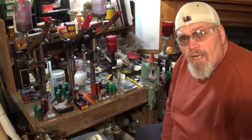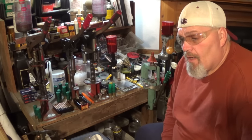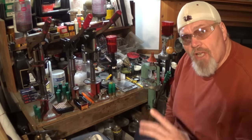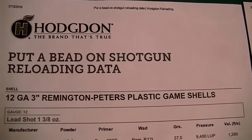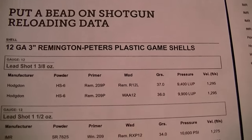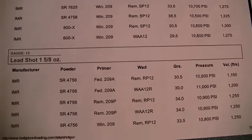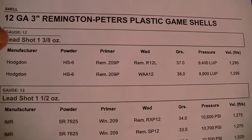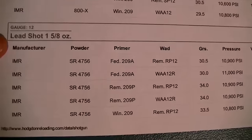The cool thing about it is it's the same data that I can use because we're going by lead payload weight. Every website is a little bit different. This is an example of a page printed up from the Hodgdon load data website. It goes by lead shot weight: from an ounce and three eighths, ounce and a half data, ounce and five eighths data, and the ounce and five eighths data continues on the next page.